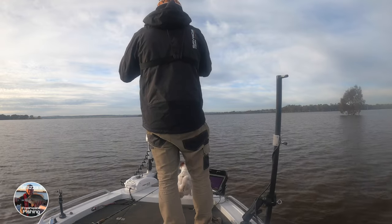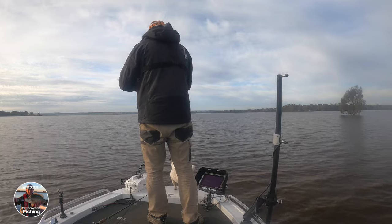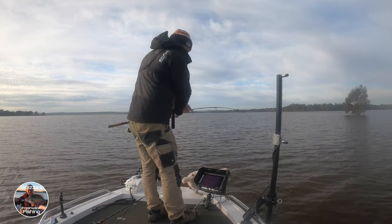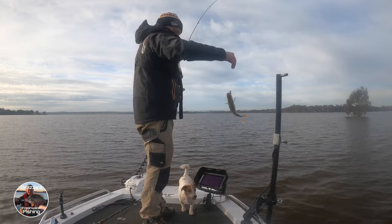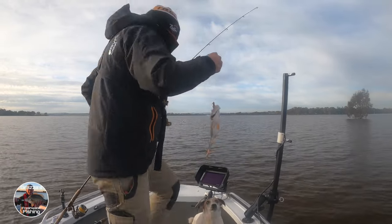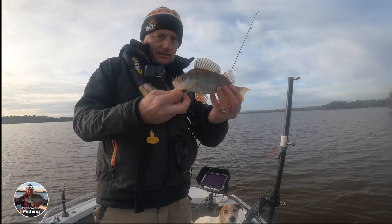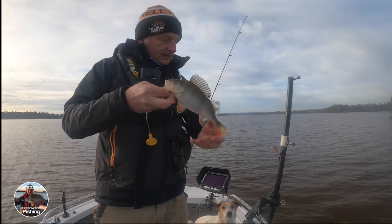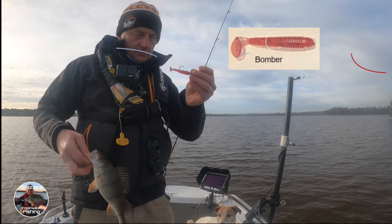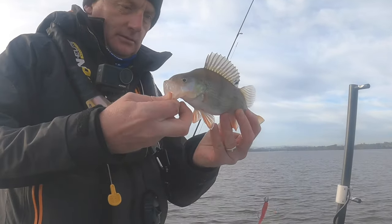Yep, got him, got him, got him! Got this one too — yeah, he's not bad either, he's inhaled that soft plastic. There we go, he's a nice reddy. Just got him on that soft plastic — picked him up on that little Ambush soft plastic. Good work.